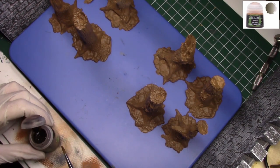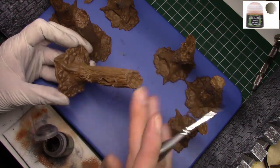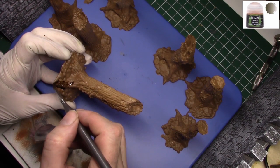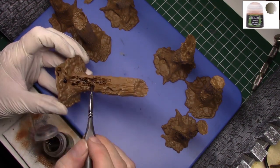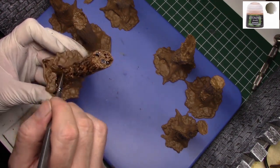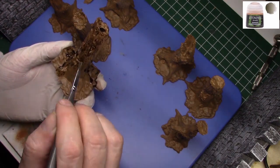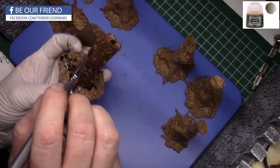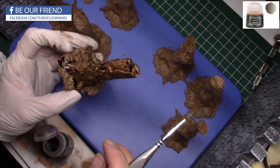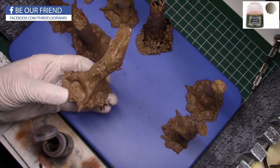So let's start off with Agrax Earthshade. You're going to see me use this Agrax in a way that I normally don't use a shade — I'm just going to completely douse these models in it. Normally when I use a wash I'm far more precise. If I see pooling I fix it immediately with a clean brush, but what I'm trying to do here is create uneven shading in the recesses to give even more texture to the finished models. I actually want the pooling.